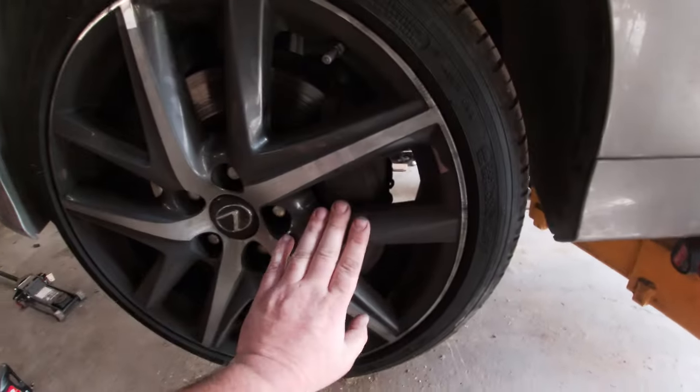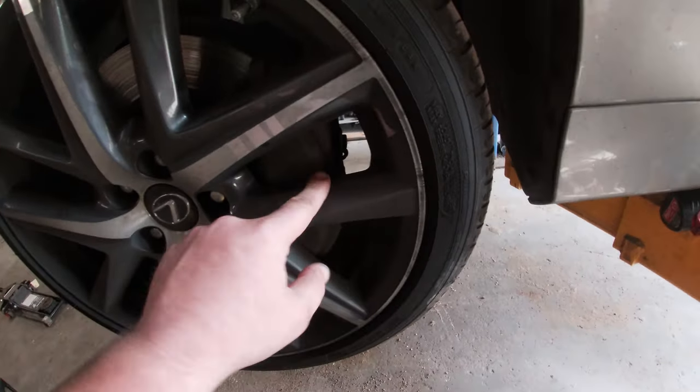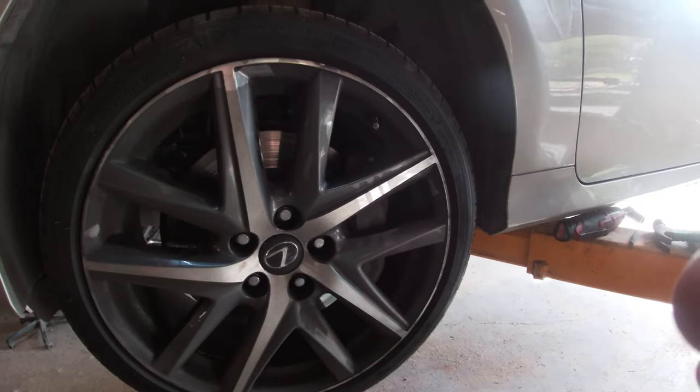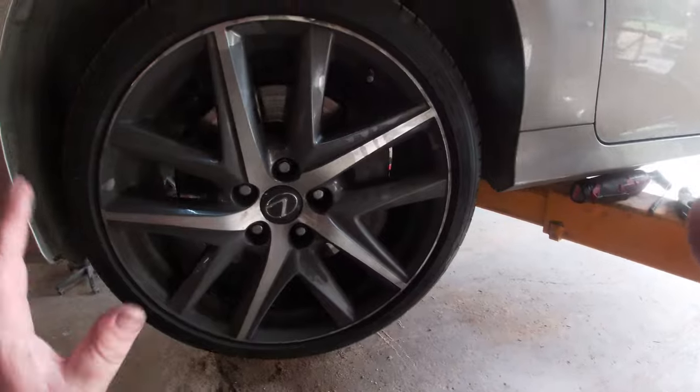If you got in here and you're used to normal brakes and you saw this weird caliper they got, don't worry. It's just as easy as your normal brakes — maybe even easier. So stay tuned and we'll get to it.